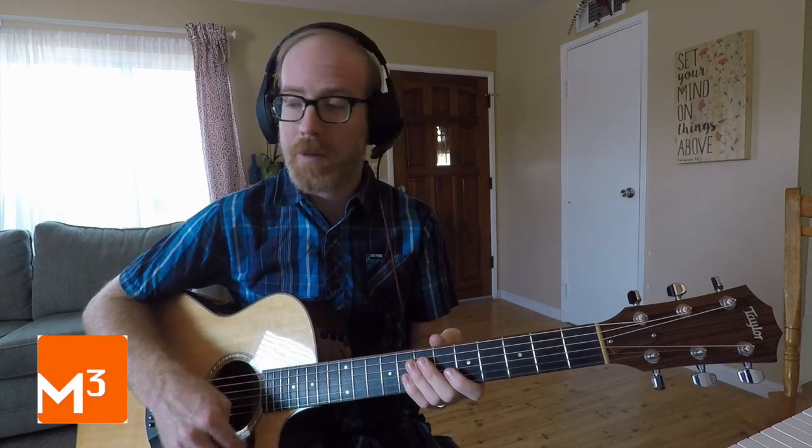Great. Let's try it with the track and play along with me. Here we go — Funk Train.